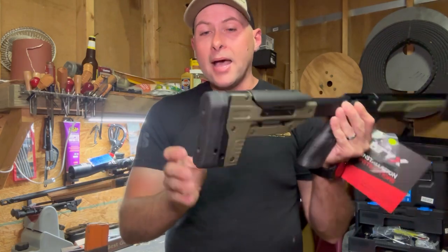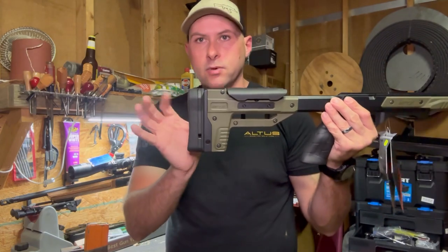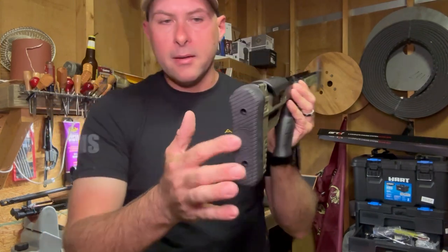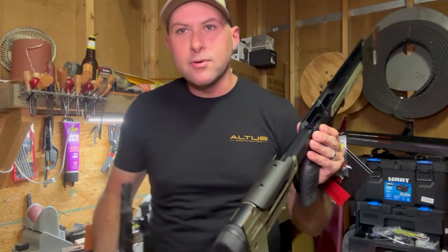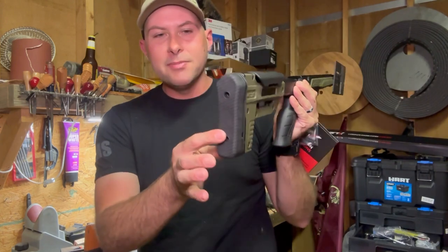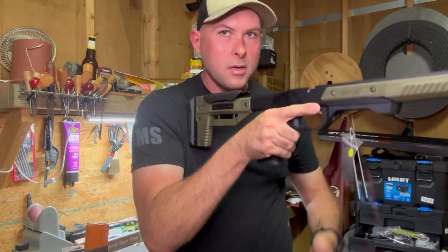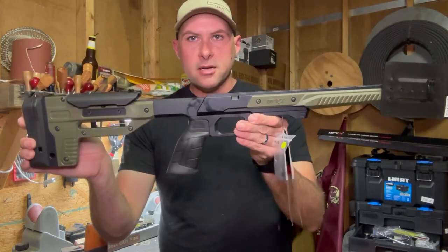One thing I will be adding: they have plates for this little plate right here to extend it out and actually add some weight in there. They also have the MDT butt pad where you can adjust it and tilt it a little bit to get a little more into your shoulder, a little bit flatter. So let's put this chassis on real quick.